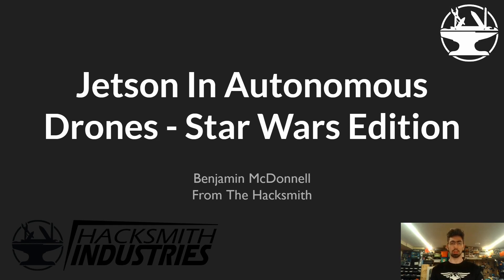Hello, my name is Benjamin McDonnell, and I work for the YouTube channel Hacksmith Industries. Today I'm going to talk about Jetsons and Autonomous Drones, Star Wars Edition.